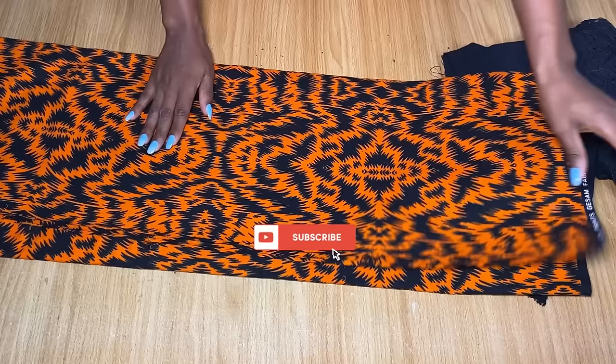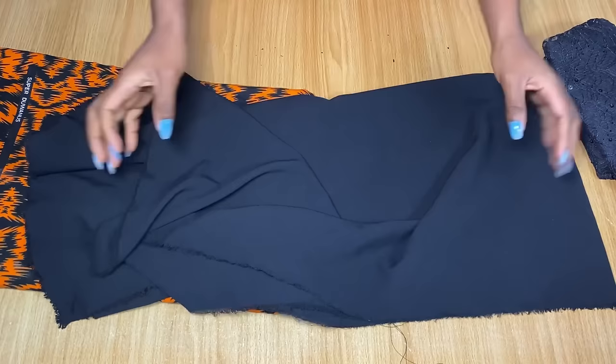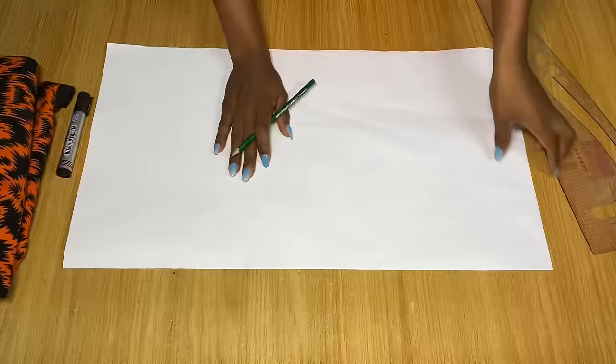To make this dress you need about three yards of African print — any one of your choice. You're going to need a crepe fabric for the waist area, and then lace for the sleeve area. This actually depends on what you want; you can use any other fabric for your sleeve. To draft the pattern, I have my pattern paper folded into two.